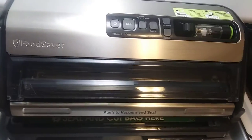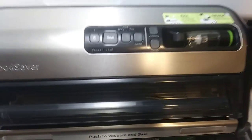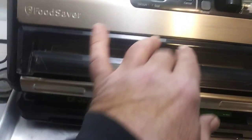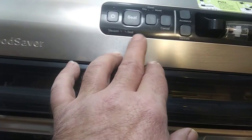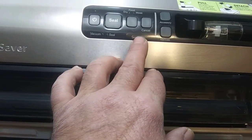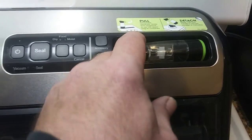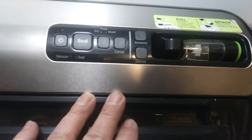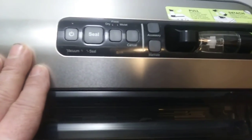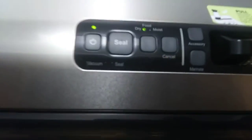Got a vacuum sealer. I wanted to show everybody how this thing works. It's got a button for turning on the power, getting it ready, and some accessories to seal containers or baggies that have special valves on them. Let me turn this thing on.